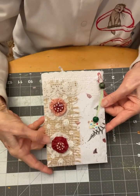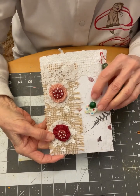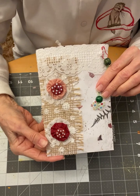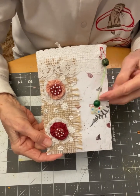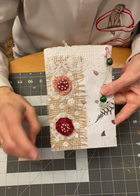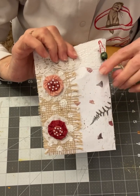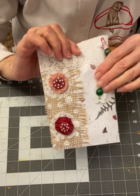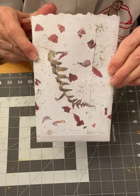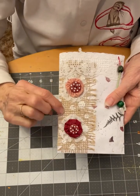Hello everyone, it's Leona from Leona's Designs, coming to you with the It's My Bag Challenge week three. The prompts were buttons and circles. I created a seven by five inch bag using my handmade faux paper, which I embedded some rose petals and ferns in — that is the back of the bag.